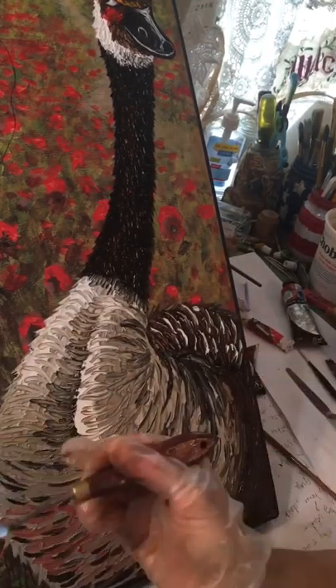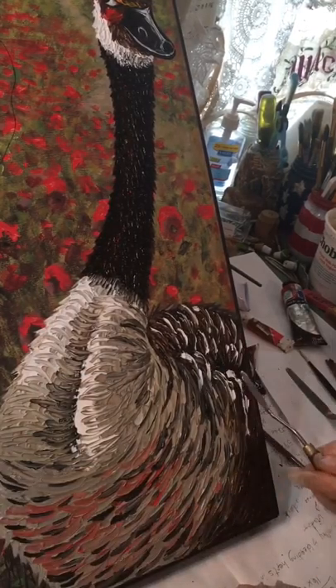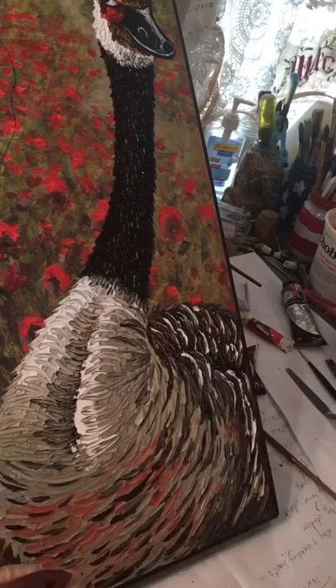You can do a lot with those palette knives once you learn how to use them. It's hard — you just cannot get the same kind of texture with a brush. So I put them in there.